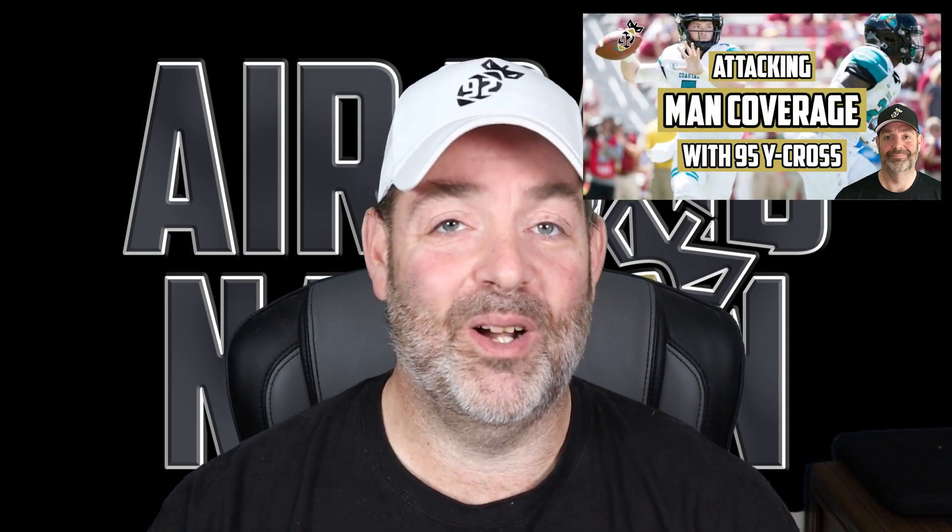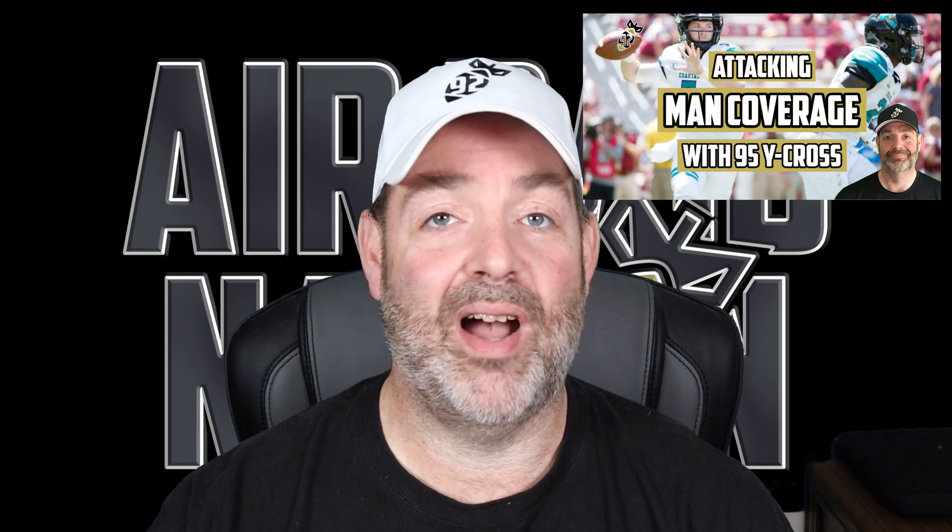If you love these kinds of videos and you really want to help us boost the channel, if you could drop a like, I would really appreciate it. But all that good stuff aside, let's jump into the video because we're going to talk about attacking man coverage with 95 Y-Cross today.